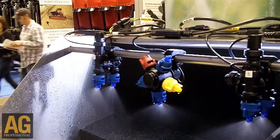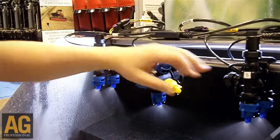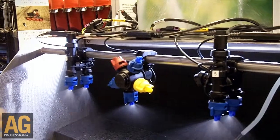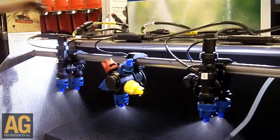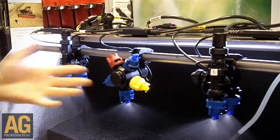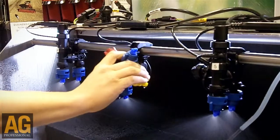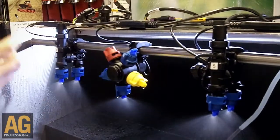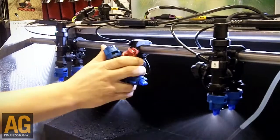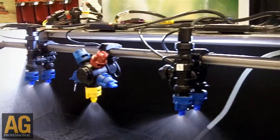Basically how this works is we have our flow monitor attached to each individual nozzle body. What I'm going to do right now to demonstrate the alarm that's set off on the flow monitor is twist the nozzle body to a lower capacity tip, and that's going to demonstrate what a plugged tip alarm would be like.